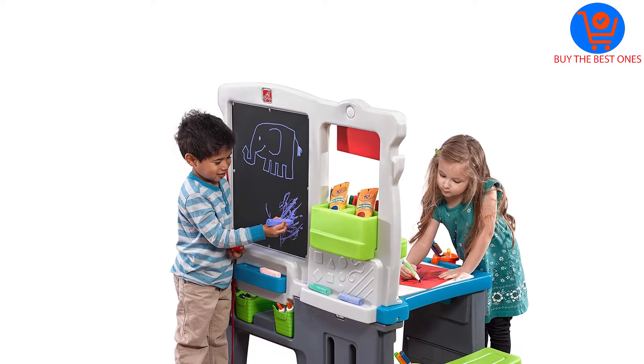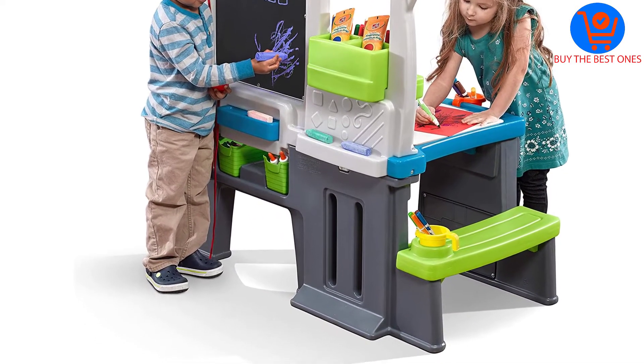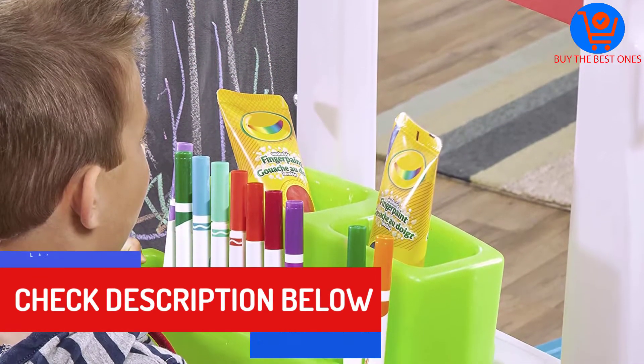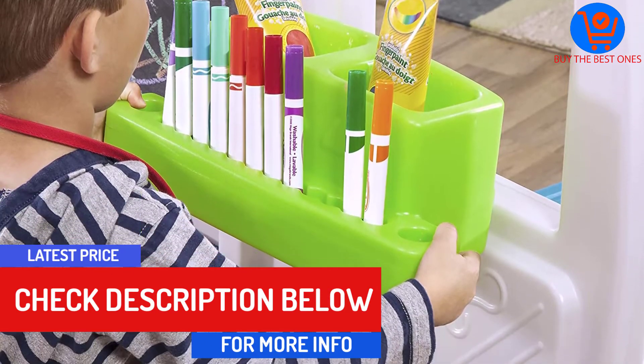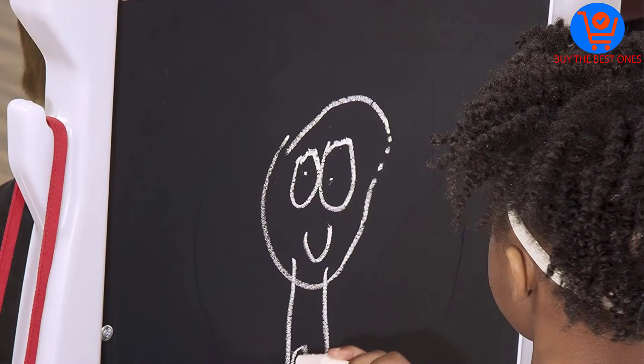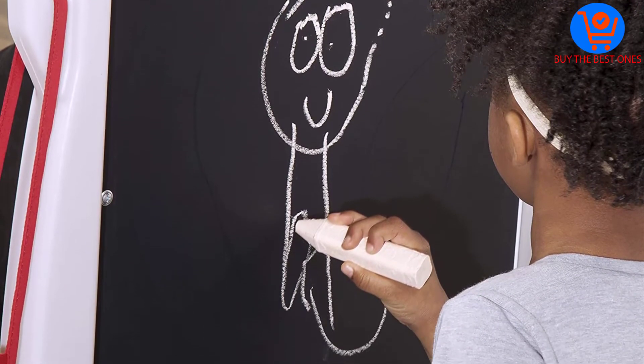The art desk is made in the USA with quality parts to ensure 100% satisfaction. It is important to note that this desk should only be assembled by adults. It is affordable and has fascinating features which will really impress your kid. The 360 degree play allows for all-around fun and imaginative play.